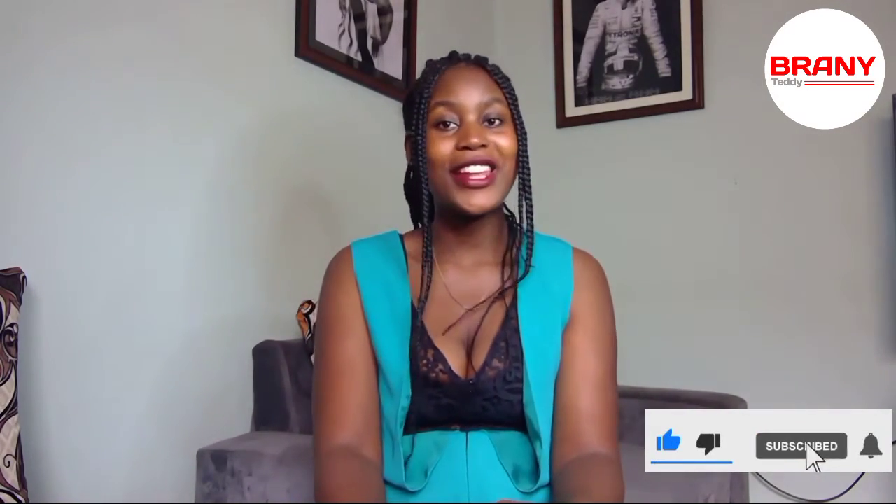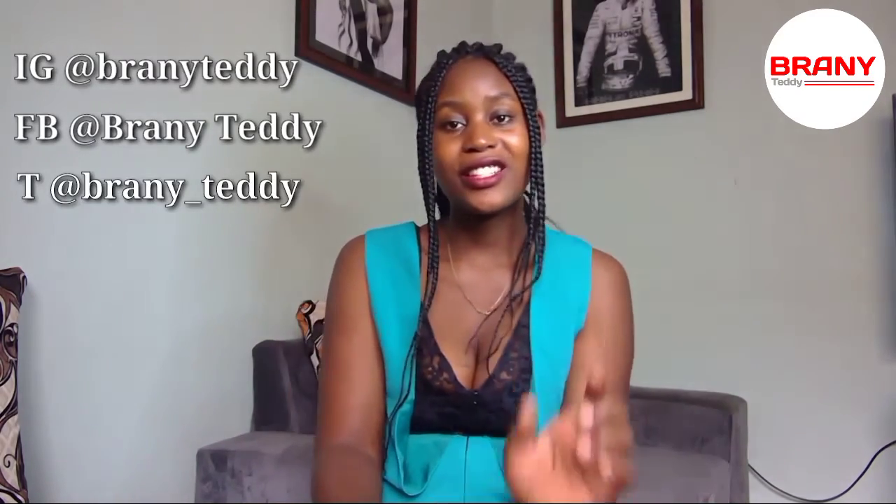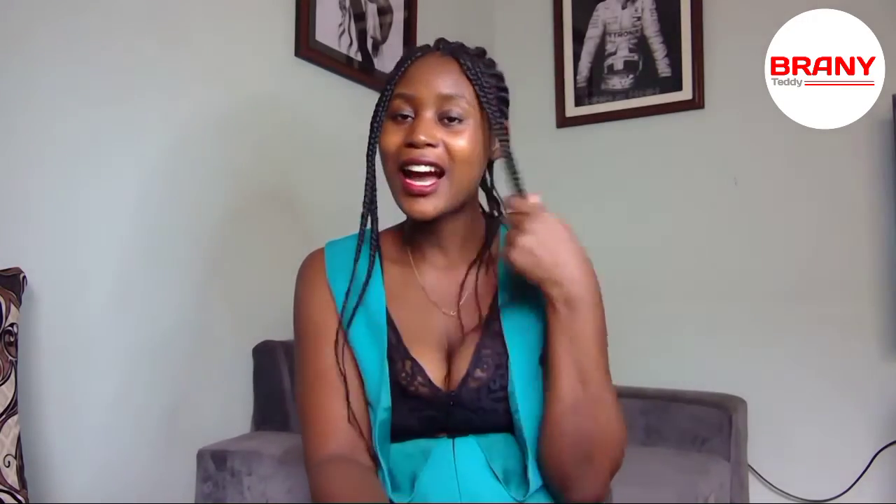I'm so grateful — thank you guys for my bonus! Looking forward to shopping and shipping with GetQuick International again. Thank you Klaith, thank you GetQuick International team. Anyway, that brings us to the end of the video. Thank you so much for watching. Please don't forget to subscribe, press the notification bell, and follow me on all my social media platforms. Instagram at Brownie Teddy, Facebook Brownie Teddy, and Twitter Brownie underscore Teddy. It's been Brownie Teddy — stay beautiful and I'll see you in another video, bye!